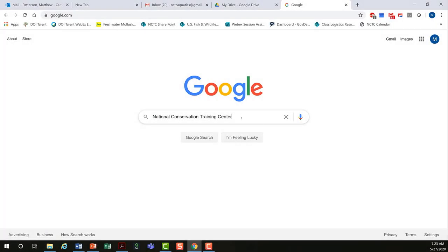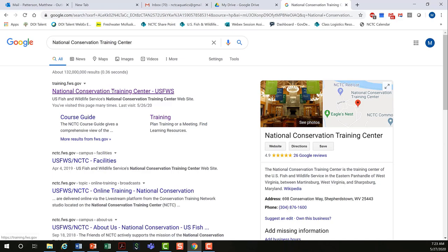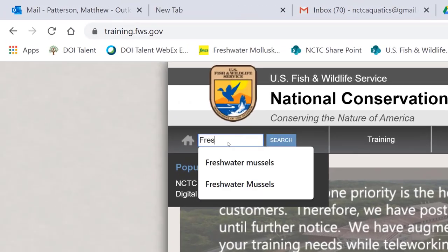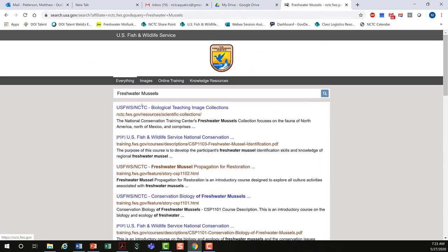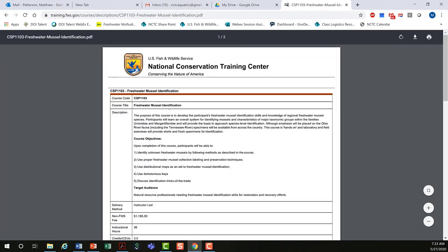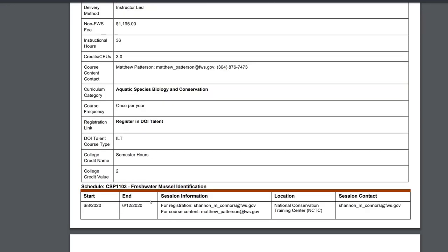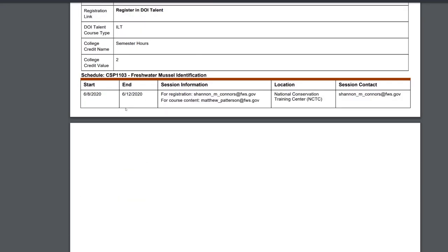Your best bet for finding our courses is to go to a search engine and type in National Conservation Training Center. It's usually the first item that pops up. Click the link, and then in the search bar type in freshwater mussels. Look for one of the PDFs — this PDF here is for freshwater mussel identification. When you click on it, it gives a description of the course, course objectives, target audience, and if you scroll down to the bottom, it provides information on upcoming courses.